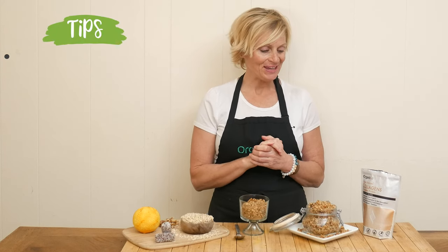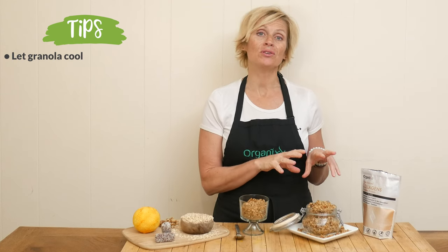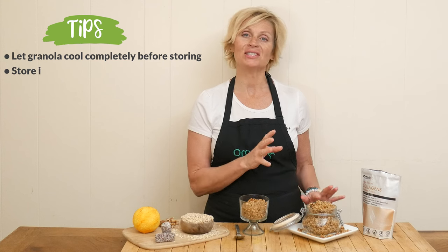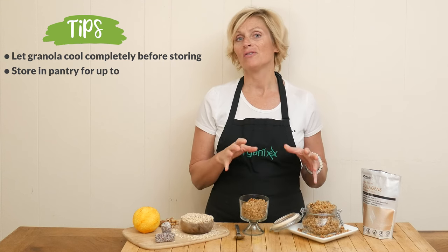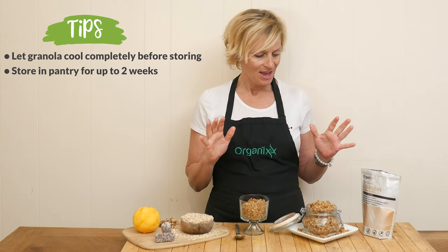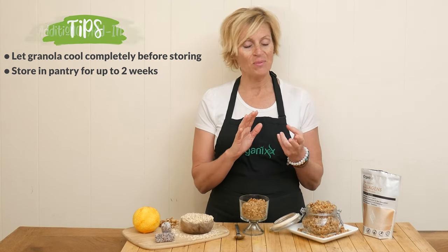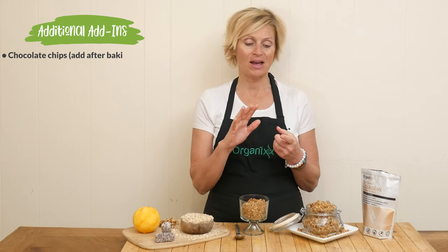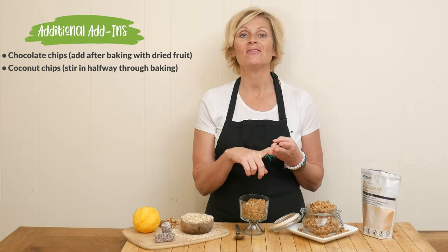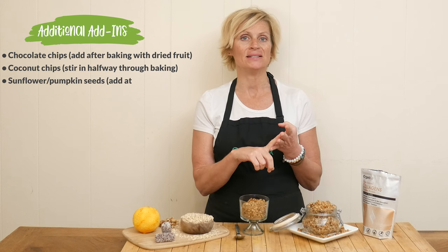It is taste test time — my favorite part. You want to make sure that you cool your granola completely before you store it, and you can keep it in your pantry for a good two weeks. Some other ingredients that you can play around with are some chocolate chips, coconut chips, sunflower seeds, and pumpkin seeds.